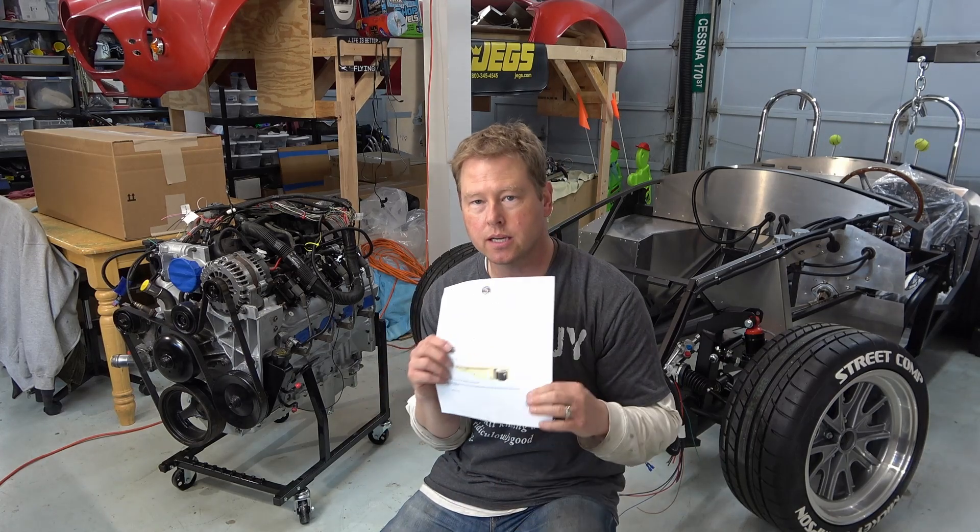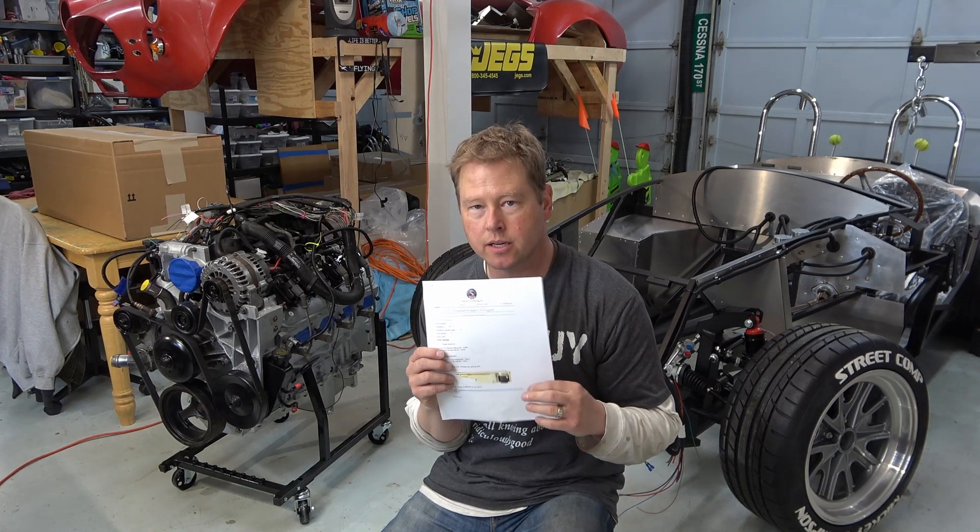Factory 5 put a link in this document to the associated parts you would need to get with this oil pan. I don't think this link is correct. In the description, I'll put the link that I found for the associated parts — and that's what's in that box there.